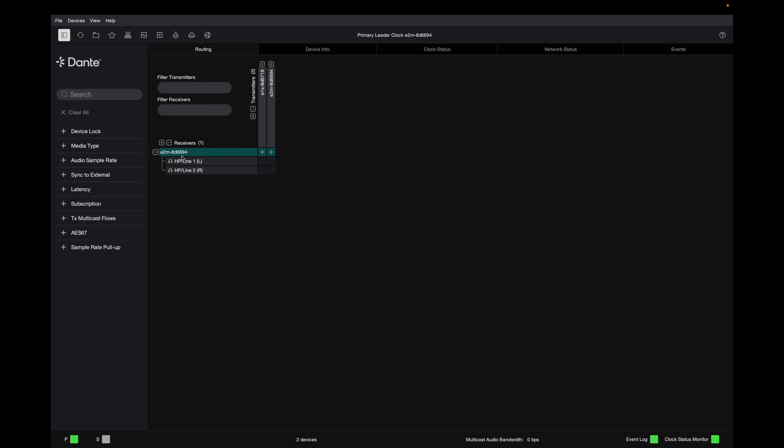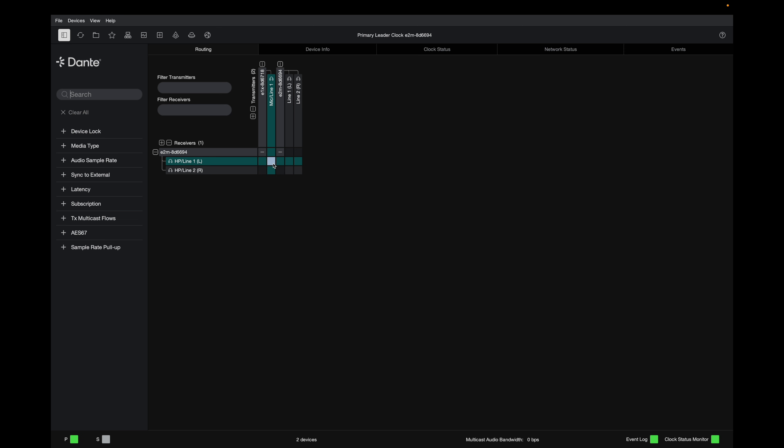Now you're able to see which transmitters and receivers you have. The E1X is only a transmitter because it only has signal in, but the E2M both transmits and receives signal. You can see that the E2M is receiving line-level signal, and the transmitters are both E1X and E2M. To send the microphone signal directly into the E2M, select the E1X as your transmitter and the E2M as your receiver, make those subscriptions — one to the left channel and one to the right — and if you see a green checkmark, that means everything is OK.